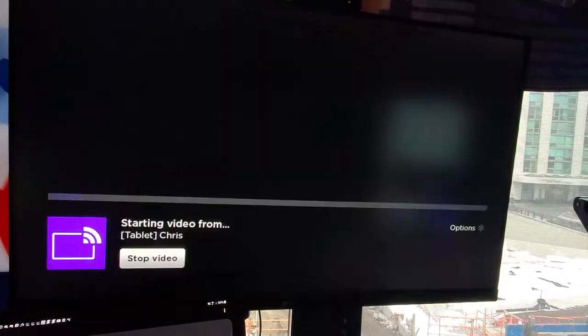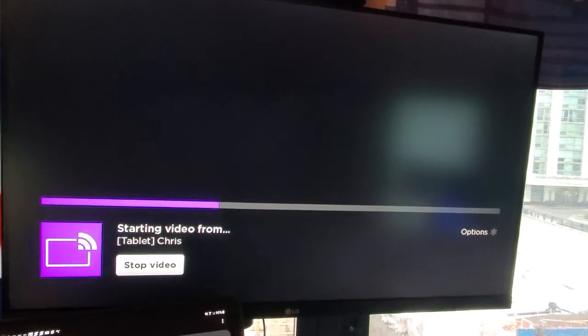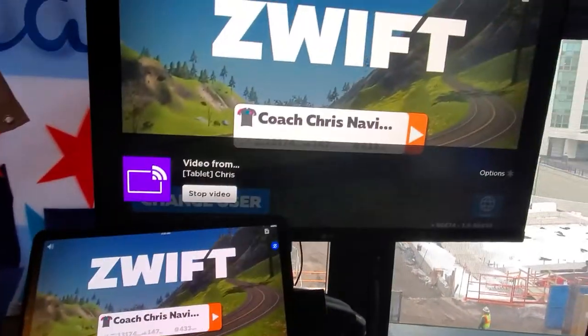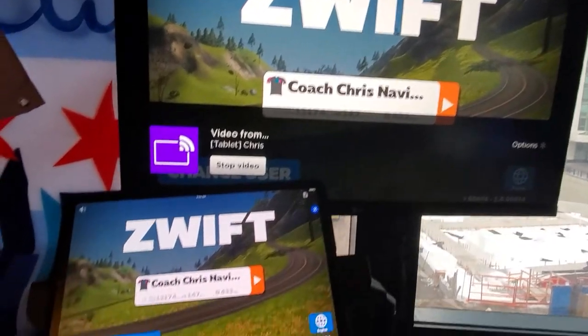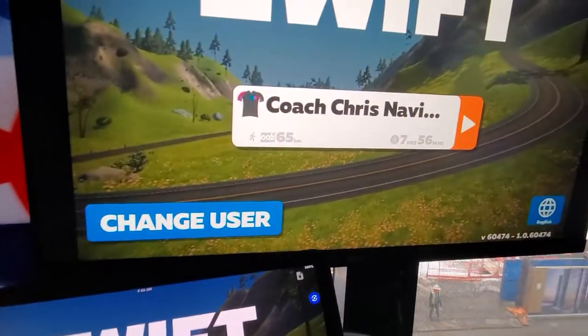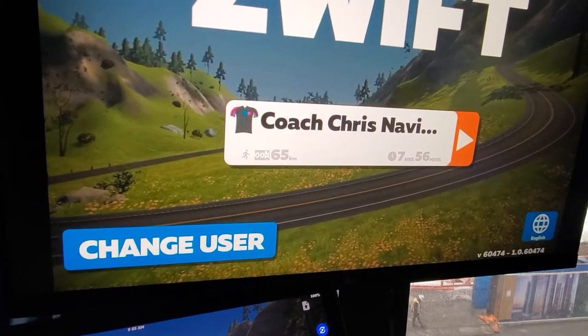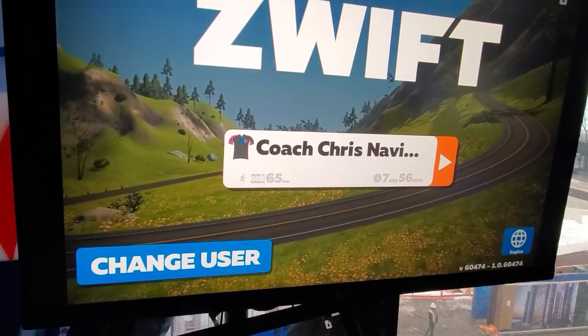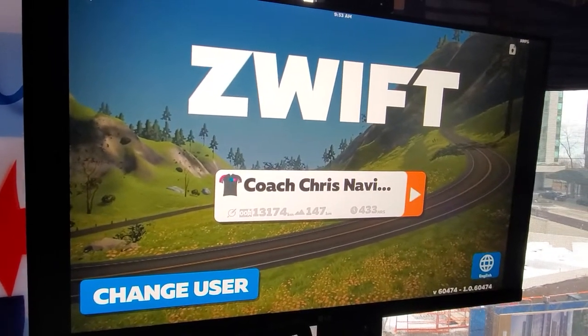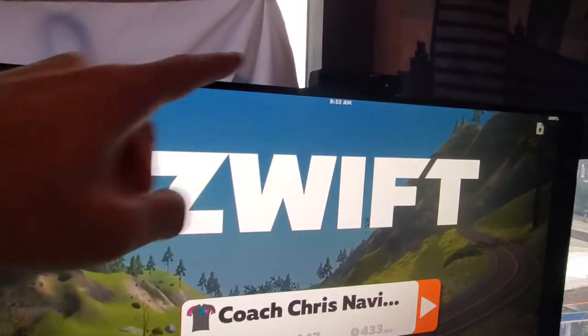The TV automatically switches over to its Roku platform and starts the video from my tablet, so whatever is on my tablet is on the big screen TV. You don't need a cable — this is super simple. If you want to mount the TV far away, there's no messy setup. The 32-inch Roku TVs at around $150 have this built in, so you don't even need to buy the separate Roku Premiere.